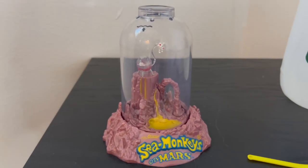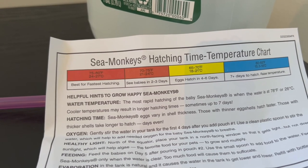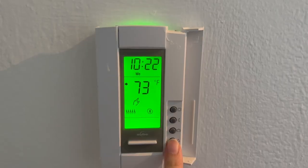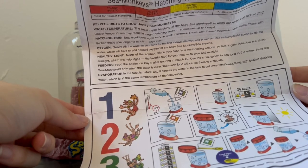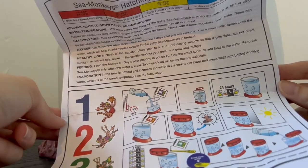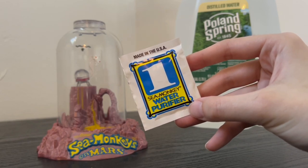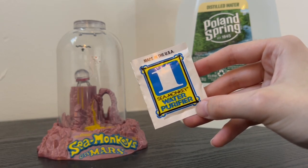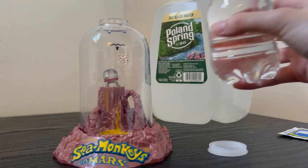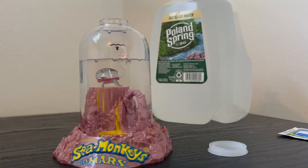Looking at the instructions, 75 to 80 degrees is best for fastest hatching. I'm going to put it at 75 so we can see them as soon as possible. Step one is to add the water — we have to stir it and let it sit for 24 hours. I'll still use the water purifier even though distilled water should be purified enough. Distilled water doesn't have added chemicals or minerals. Now let's fill up the tank.